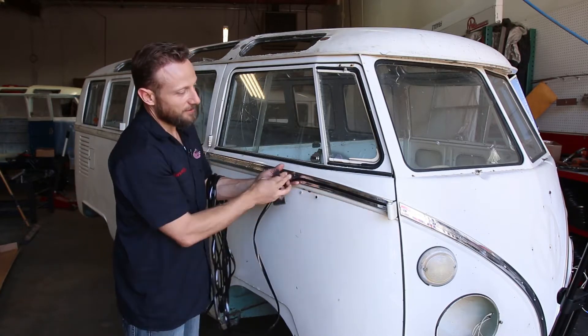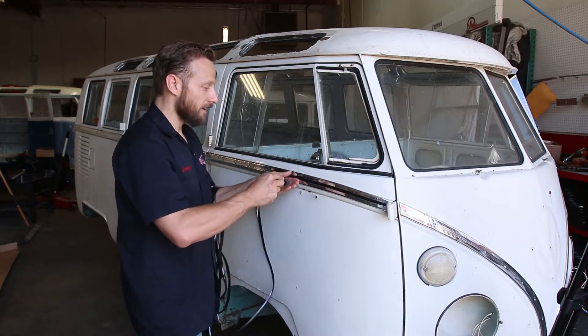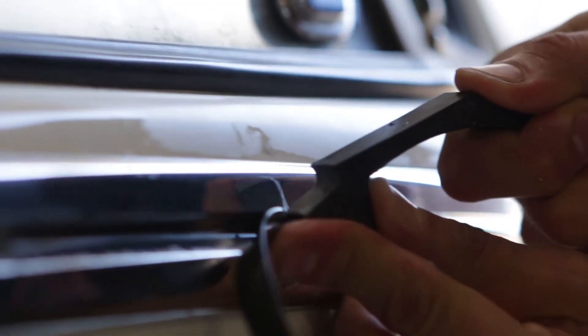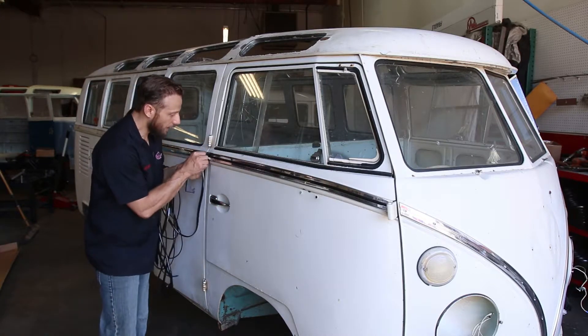So now that we've got the first ten inches done, we'll just keep going. To finish it, I'm going to come around this side and push that way. So now that I've got the insert in, I'm going to just take a razor blade and cut it.